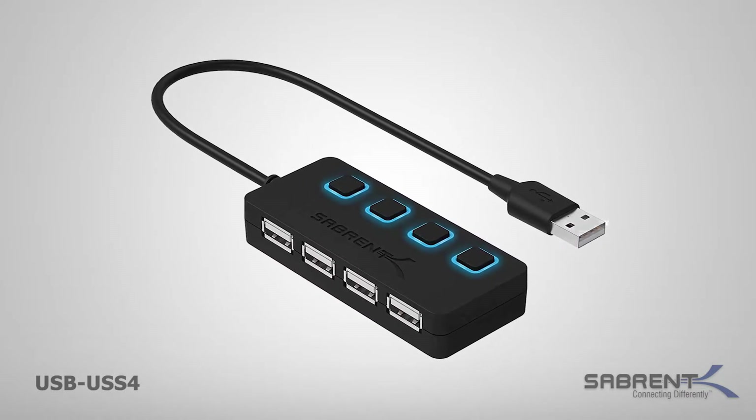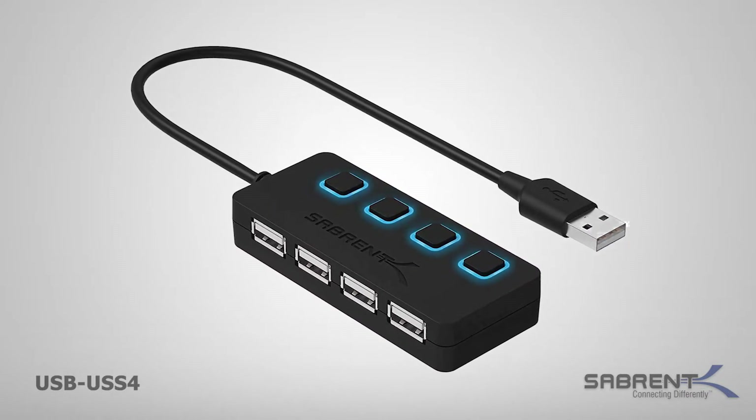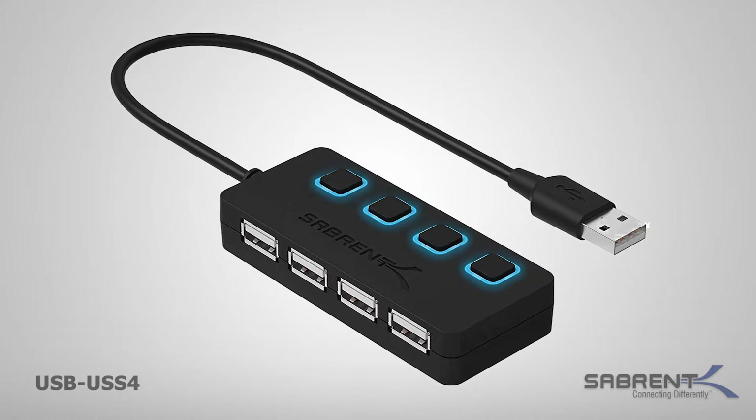Need to share more USB devices? You can effortlessly share them by adding one or more Sabrent USB hubs.